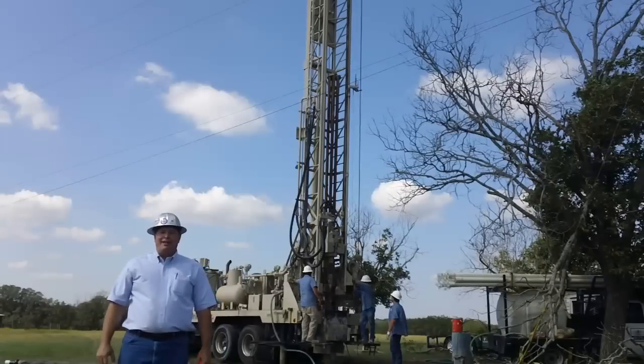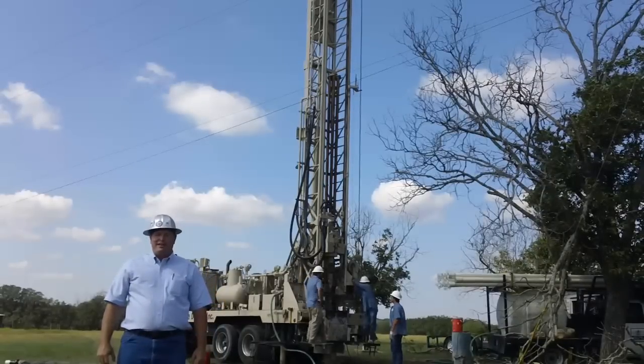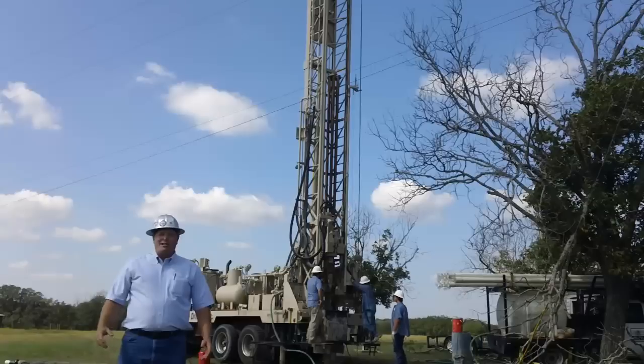Hi, I'm Jim Blair, president of BK Drilling. Today we're out in beautiful Liberty Hill, Texas, and we're just going to drill a water well here.